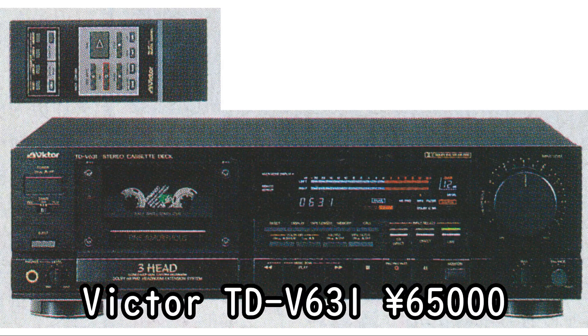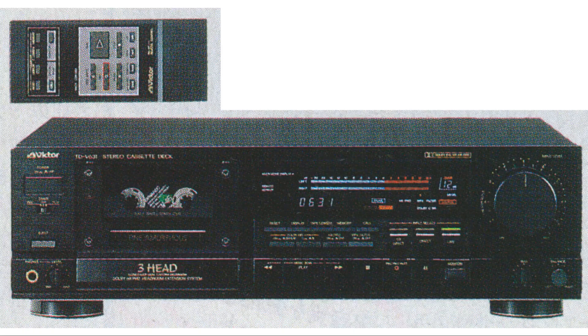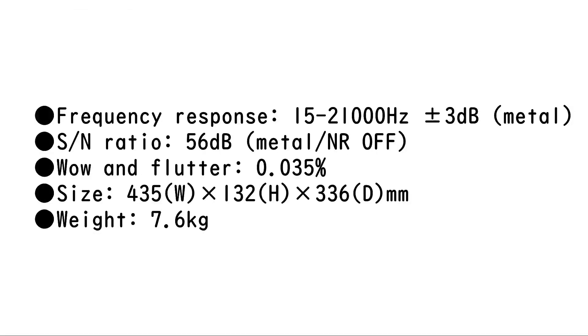Victor TD-V631, 65,000 yen. A model that emphasizes pure signal transmission. It has two direct input terminals for CD players, an NR defeat circuit that bypasses the Dolby circuit when Dolby is off, and a shortest signal path design — all designed with the purest signal transmission in mind. It is also fully equipped with a shell stabilizer that eliminates vibration and resonance.